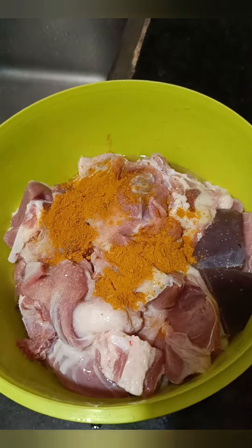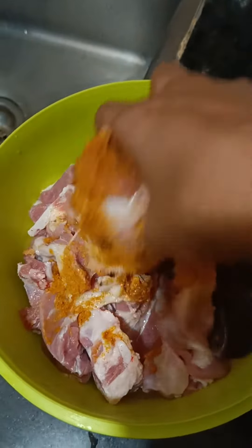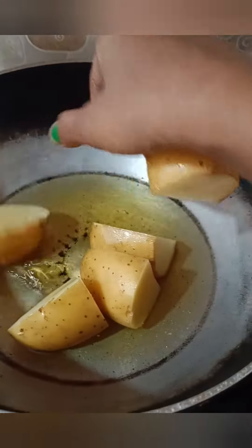I will give these rubs and put seeds in the mix. I will keep my seeds.